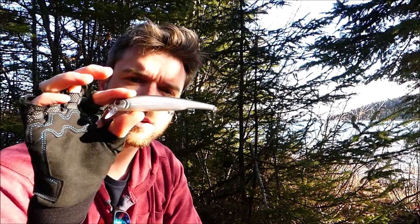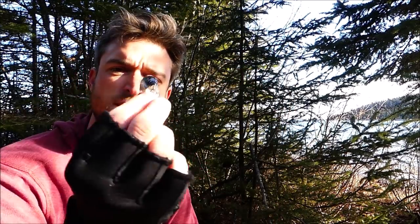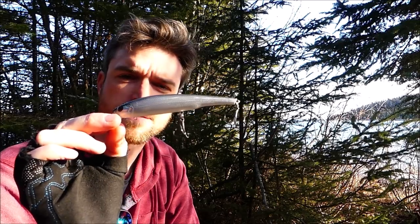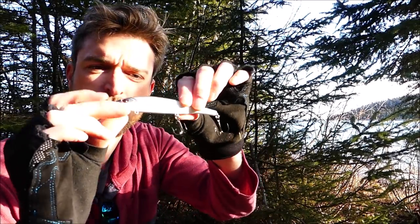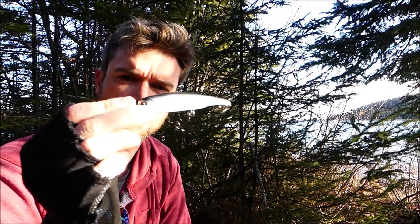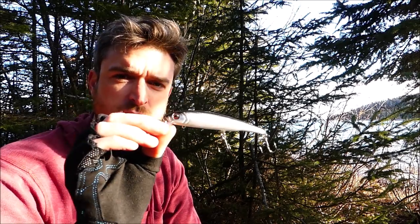My fourth pick is a larger minnow bait or jerkbait — anything of this style will do. It doesn't run very deep, so it's great for shallow trolling. This one is about four inches long, and again it's got that iridescence to it — that bit of a rainbow, which really mimics a lot of bait fish. In addition to being great for trolling, I love casting it too.